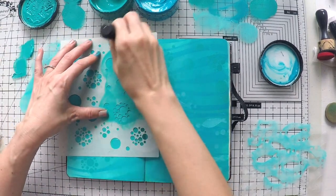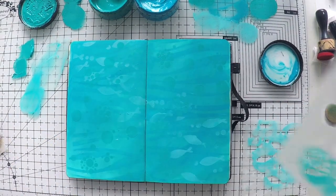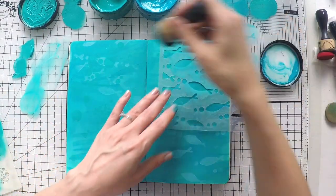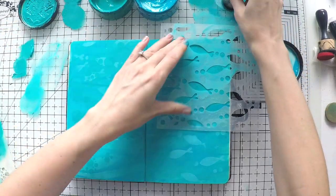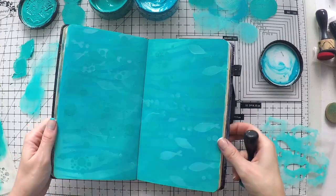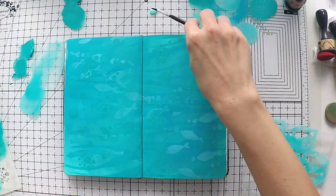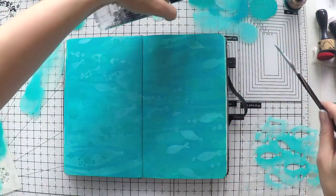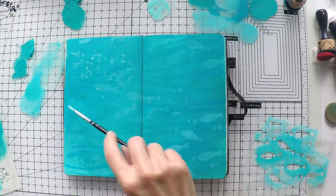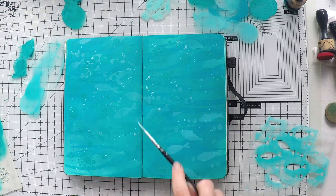This is another bubbly stencil - I think it's from Asteatic. I'm just giving some texture. Use whatever you have in your stash that can be related or not to sea scenery, to create some texture at the back. This will all be in the background; we will use images at the front anyway. And I'm just going to do some splashes with my turquoise color to add to the texture. I love using splashes - it just creates a lot of energy and movement.